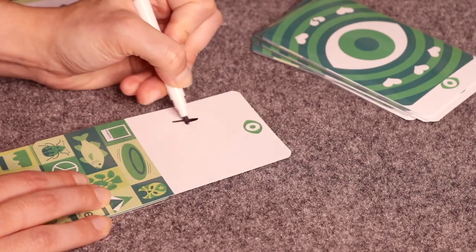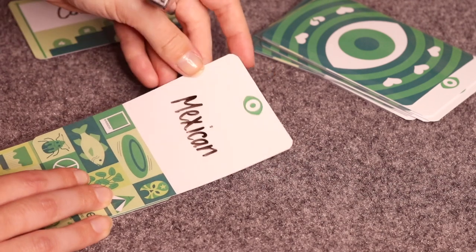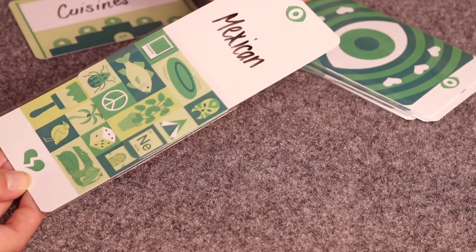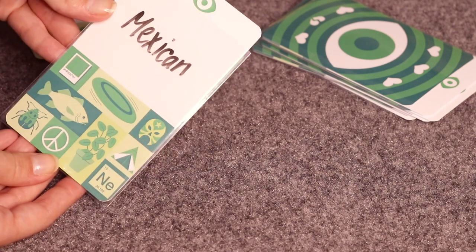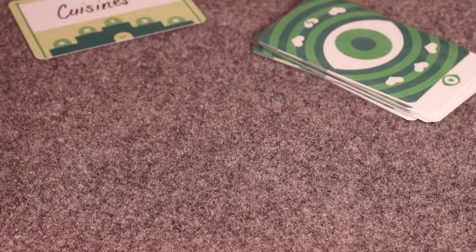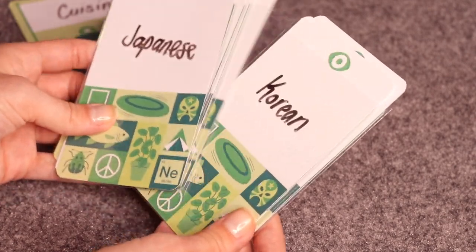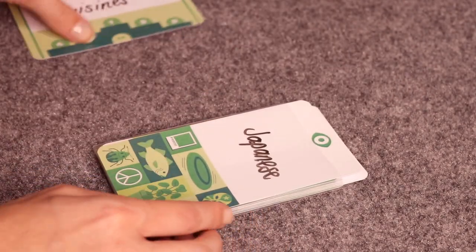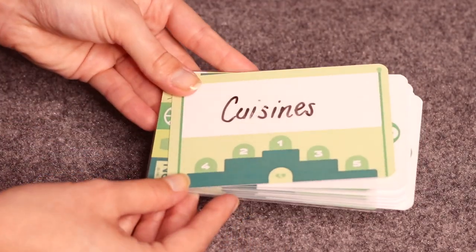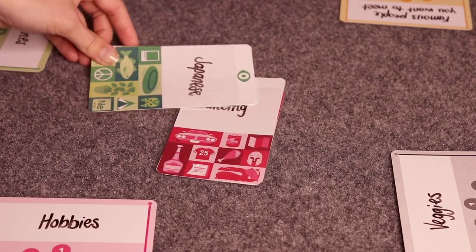Players should keep the numbers secret and make sure the cards are fully slid back down so no other player sees the numbers. Once all players finish writing all their rankings, they give those cards and the category card back to the player who initially gave it to them. Then, starting with the first player, each player reads out their category and the six cards they received back from their neighbor, before moving into the trick-taking portion of the game.